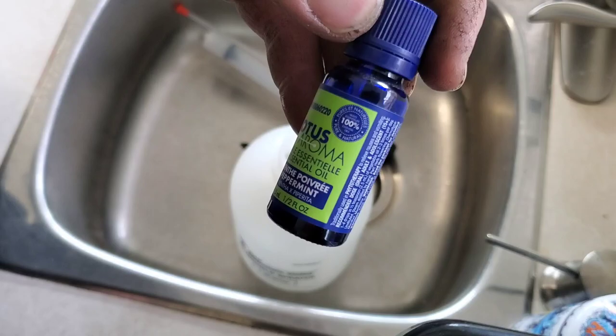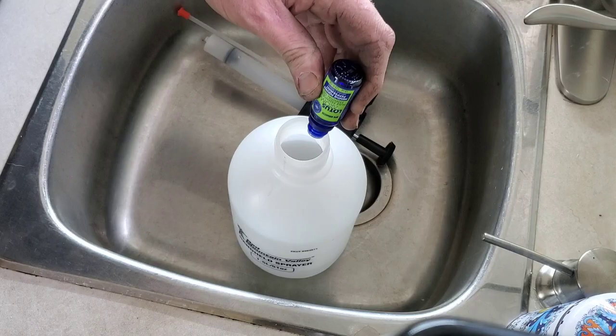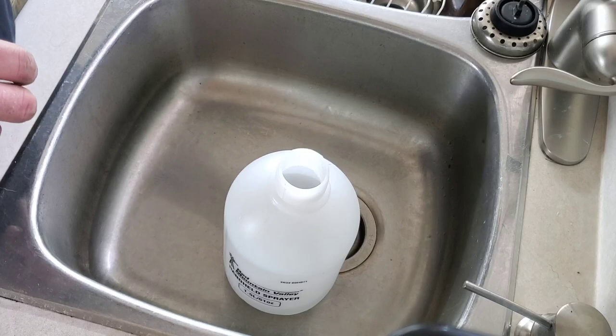On to the method that my dad swears by. I went out and got some peppermint essential oils. This is more of a deterrent method to keep the mice away rather than kill them — I kind of like this idea. We're going to dump a bunch in there; I don't remember if it's 20 or 30 drops, but a little bit goes a long way. Then we just fill it up and we're off to the races.